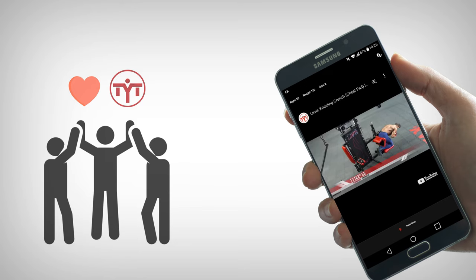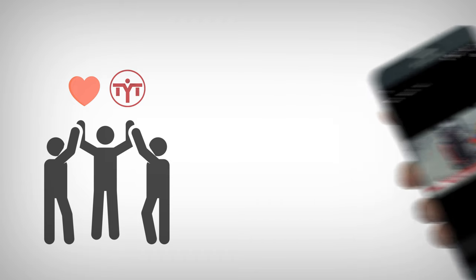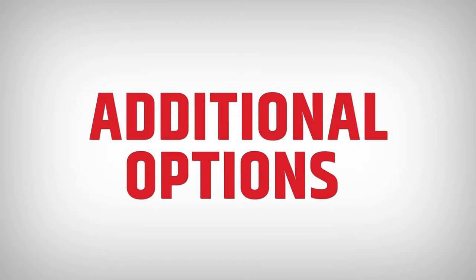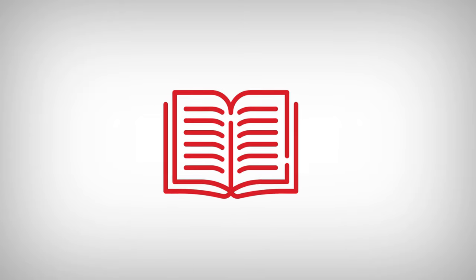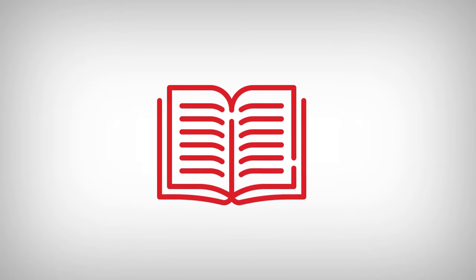Here, I could end this short presentation about TYTAX machines if not for the additional options that you can purchase. You may ask, why additional options if the standard version has hundreds of exercises? I must say that if I had a story to tell about all the options that were designed, I'd have to write a book. But I'll tell you about the four latest options.